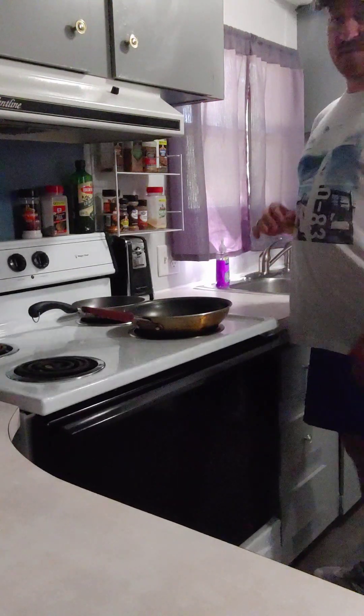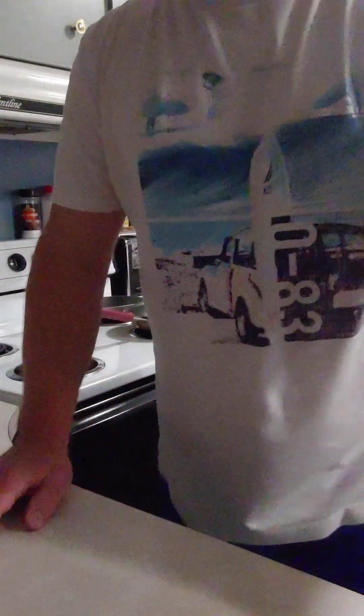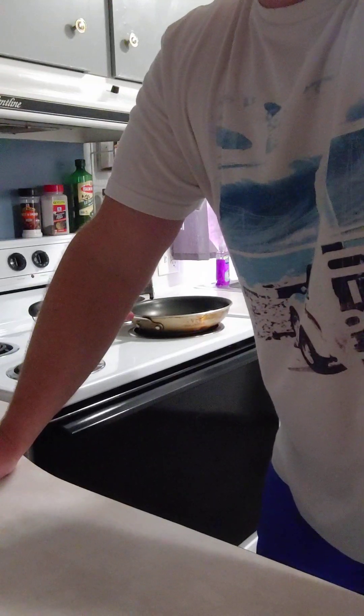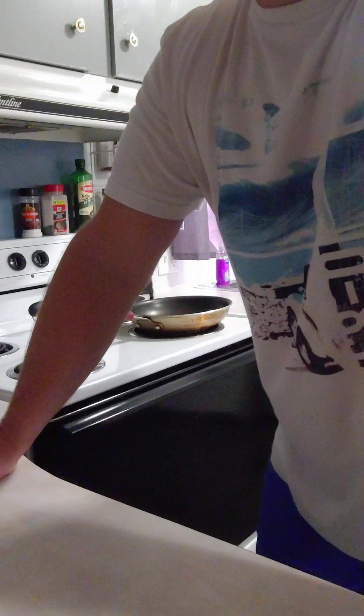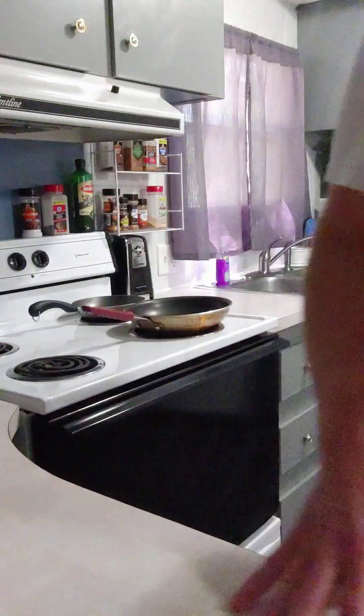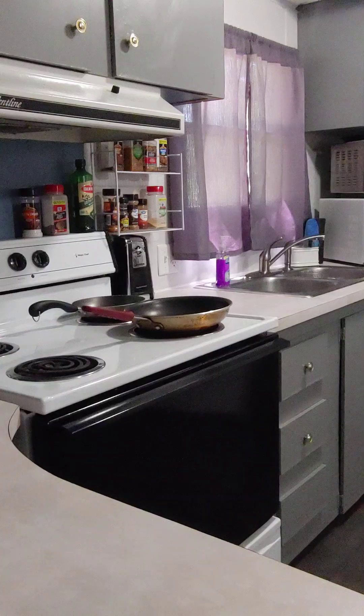I've got a couple different ideas over the past few days that I've been wanting to try. One thing I want to try today is to see if I can make one of these things called a smash burger. It's going to be like a grilled cheese sandwich, but it's also going to have something like a cheeseburger at the same time. So let's see if we can do that.